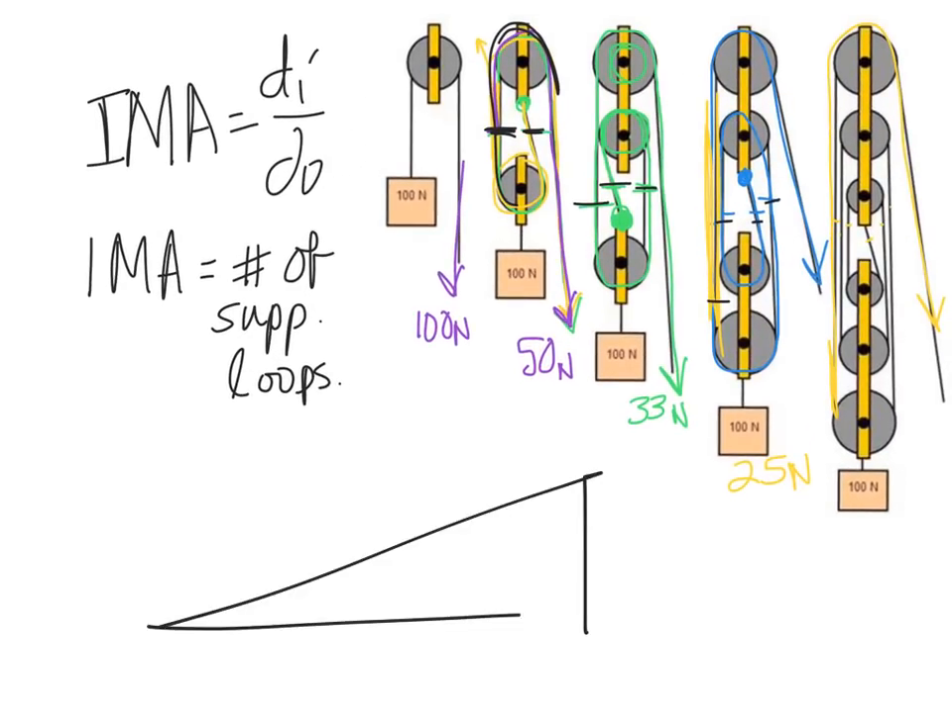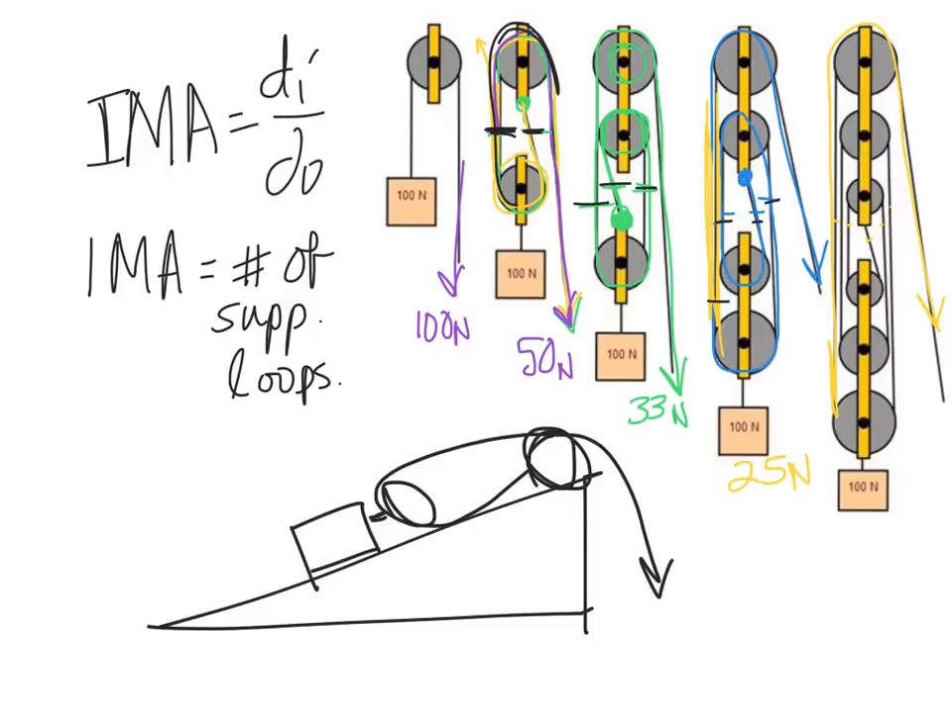You can also combine pulleys with other simple machines. For example, with an incline plane and a pulley attached to the box in a loop pattern, the incline plane and the pulley both help you at the same time, so you pull with much less force. That's the video on pulleys — hope that helps when you complete your worksheet, and good luck coming up with designs in the next installment.